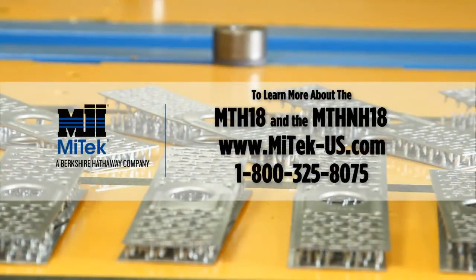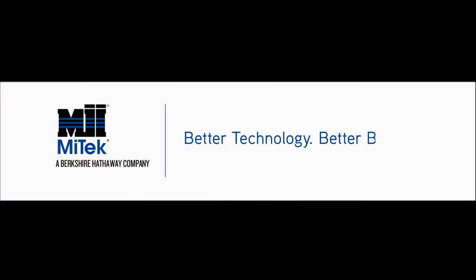Learn more about MyTech MTH-18 and MTH-NH-18 hinge plates at mytech-us.com under the connectors tab, or call 1-800-325-8075. MyTech — better technology, better building.